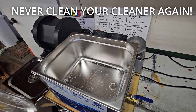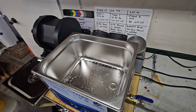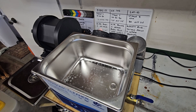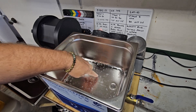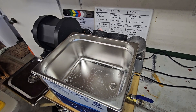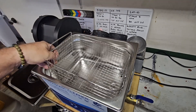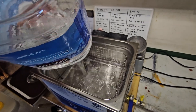Hey everybody, I got a cool new tip on how to keep your ultrasonic cleaner water clean so you can use it several times without having to scrub it. If you're like me, you can see I've already got kind of crud spots on here that don't come off — that's just from neglecting it and not cleaning it out fast enough.